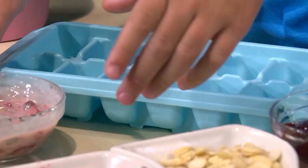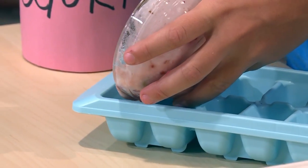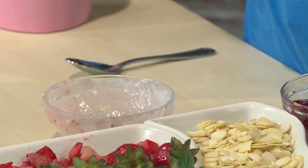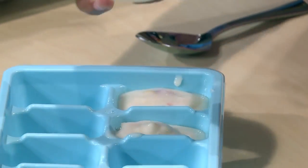Once your yogurt is mixed, you're ready to put it in the ice cube tray. You have to make sure you do it really slowly so it fits in. I'm going to give it a little taste. Tastes so good. I bet it'll taste even better when it's frozen.